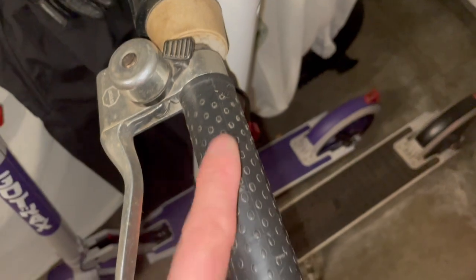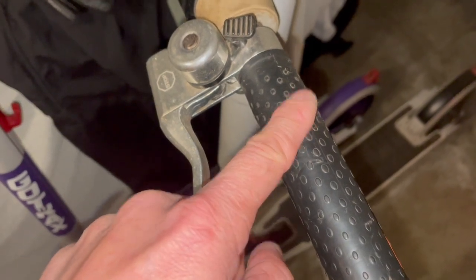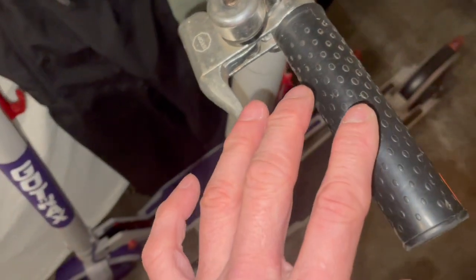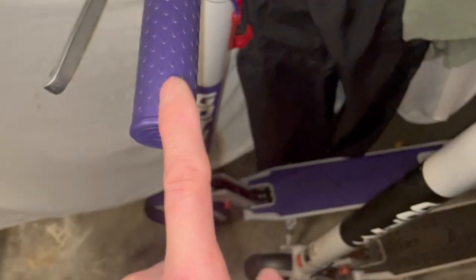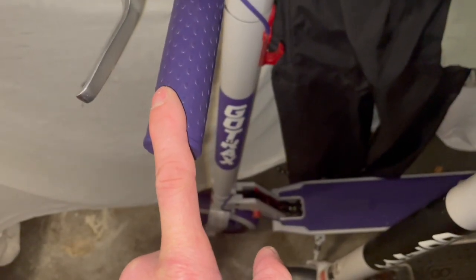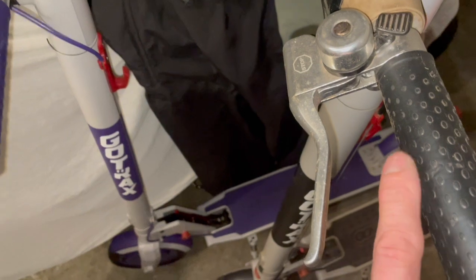So I looked at battery prices. The replacement battery for the XR is about 5.2 amp hours, whereas the XR Ultra has a 7 amp hour LG battery. Both are 36 volts.